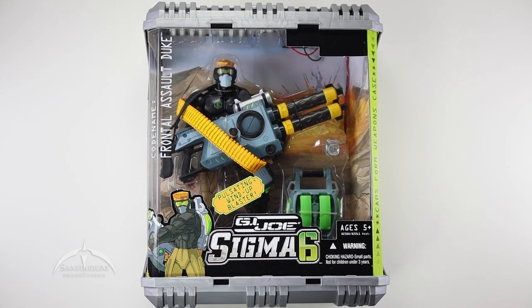This is Frontal Assault Duke. I am not all that familiar with the Sigma-6 line itself, but I really did like the way this thing looked in the photos I saw online, so I went ahead and picked it up. They're actually fairly easy to come by — they run around the $20 to $30 mark, and I think that's a pretty good price for these things.